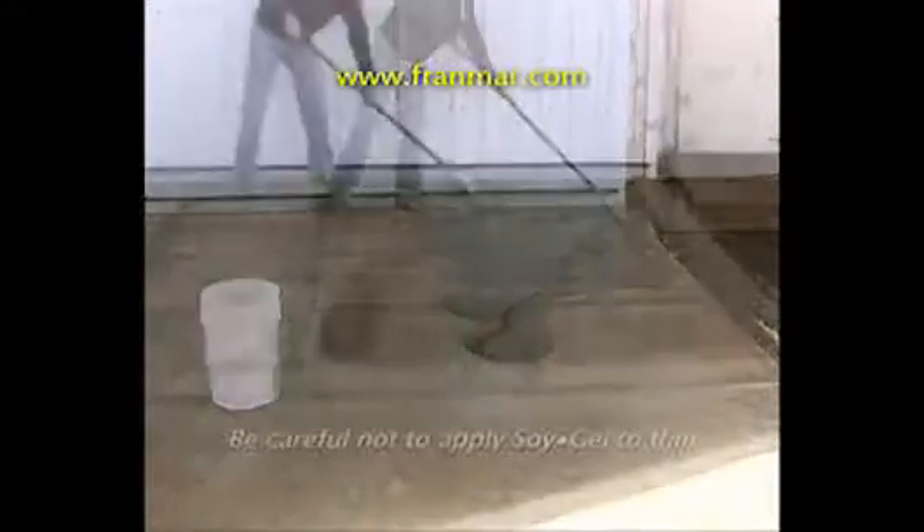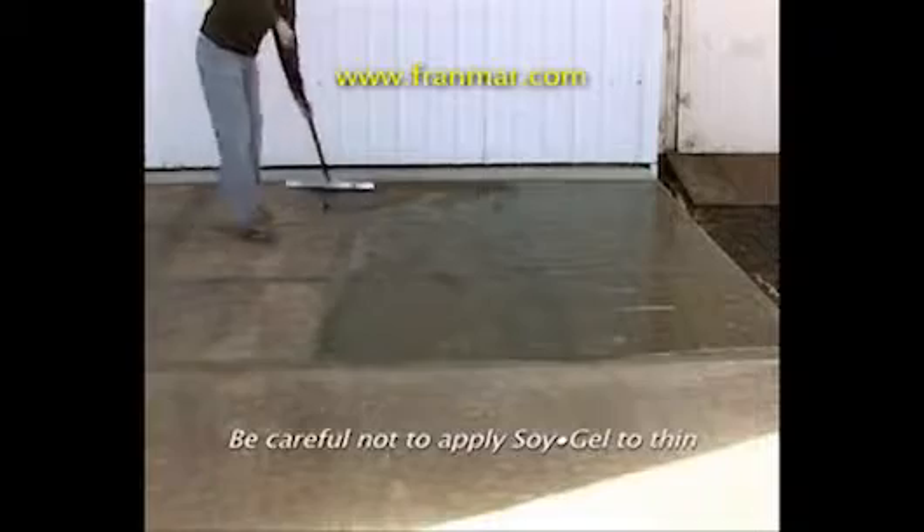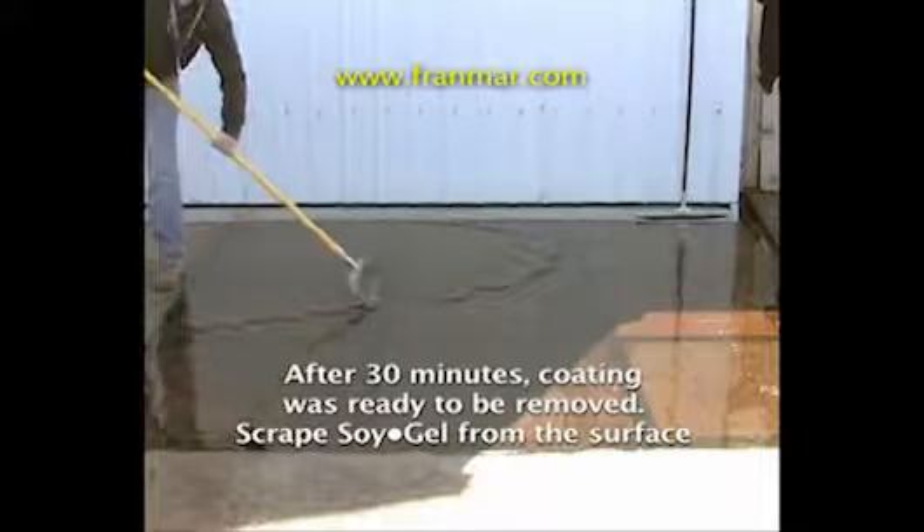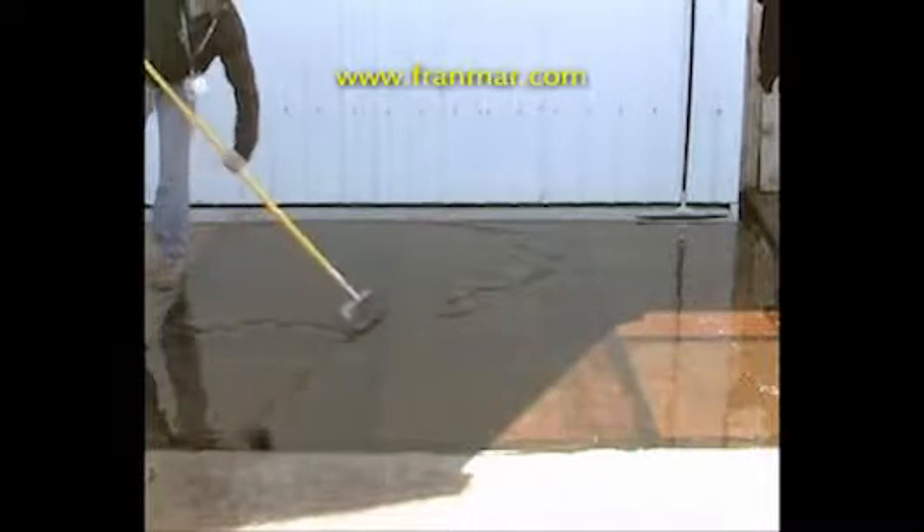To ensure that all layers are removed in one application, be careful not to apply Soy Gel too thin. After coatings have softened, scrape the softened coatings from the surface. Removal times can vary depending on the coating type and number of coatings. This project took 30 minutes before the coatings could be removed.